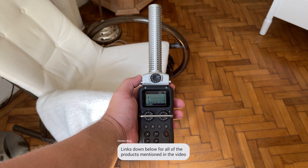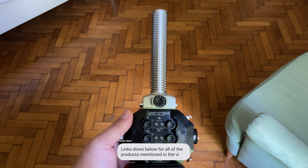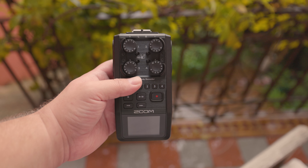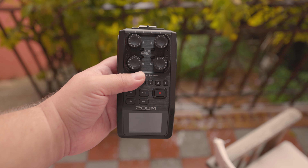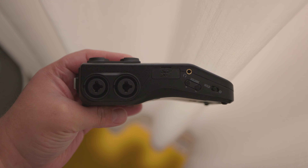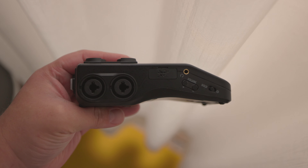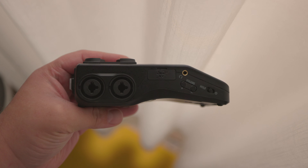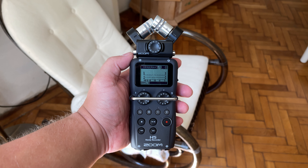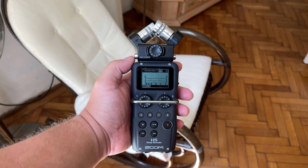As a side note, the H5 and H8 would have also worked, but the H6 has a more compact form factor, so I ended up going with it instead. By the way, I've reviewed a lot of the Zoom H series recorders on this channel, and I'm also starting to review Tascam recorders. If you want to learn more about them and really level up your content production game, link down below or click the card in the top right corner.